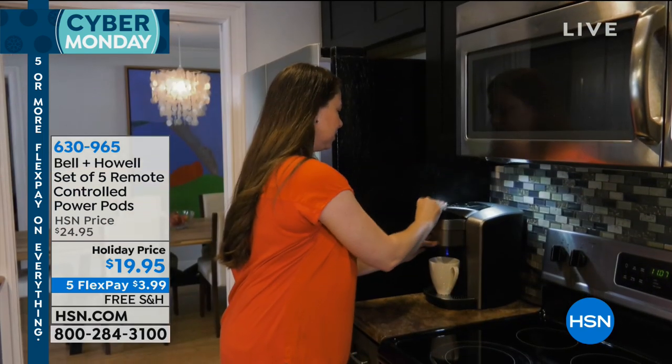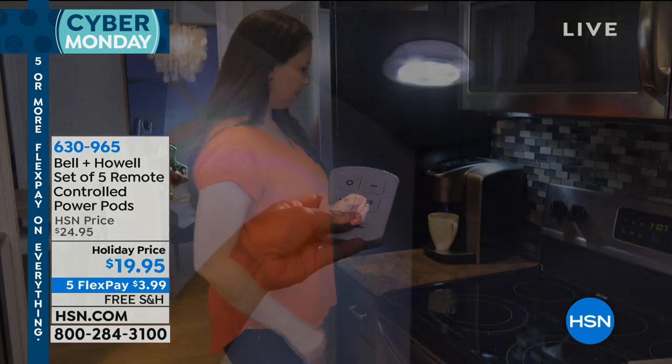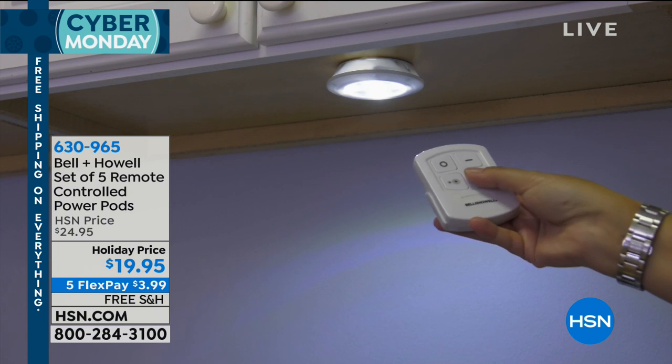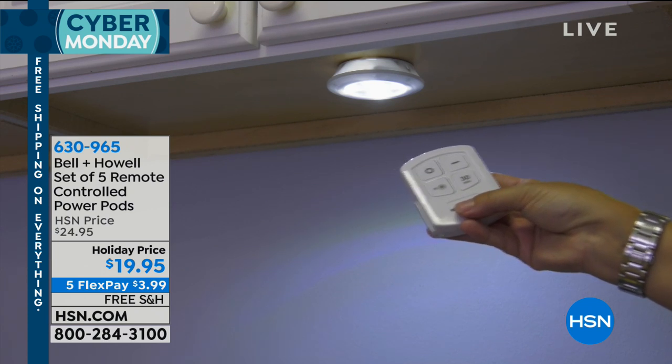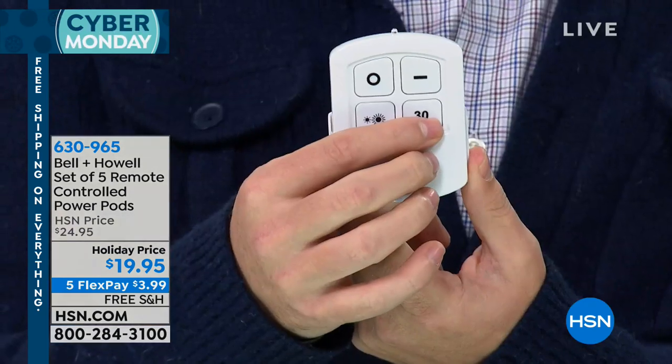But now you have that remote that's going to control them on and off. Not only that, you actually even have a 30-minute timer that you can set. So you can just go ahead and hit that 30-minute timer on the remote control and they'll turn off in that 30 minutes. You can even dim them halfway. So if you want to maybe make the batteries last longer, all you have to do is press that little dim button.